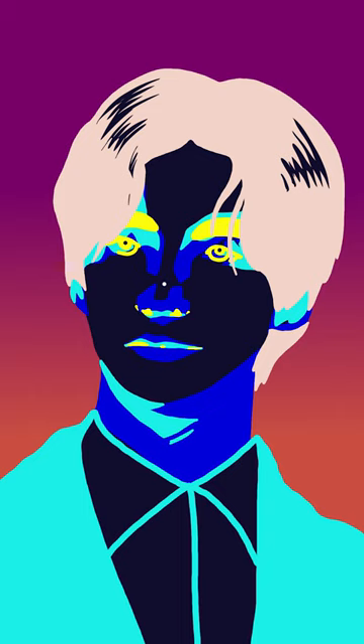Are you ready? Now, stare at the dot and blink if you need to. We will keep track of the time. For better results, try this during the day. Keep your phone still and make sure to set your device to maximum brightness.